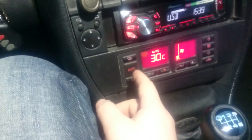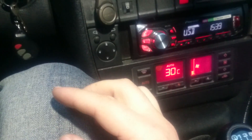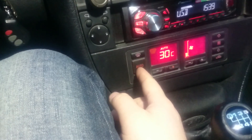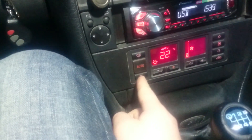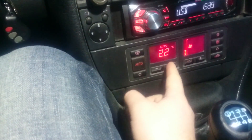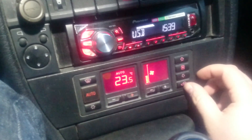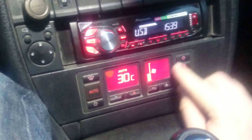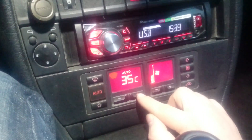To turn it off, you either turn off your car's ignition or press some kind of button, for example Auto, and then it just turns back to the conditioner just like that. And again, to enter this menu you press circulation and the up button.